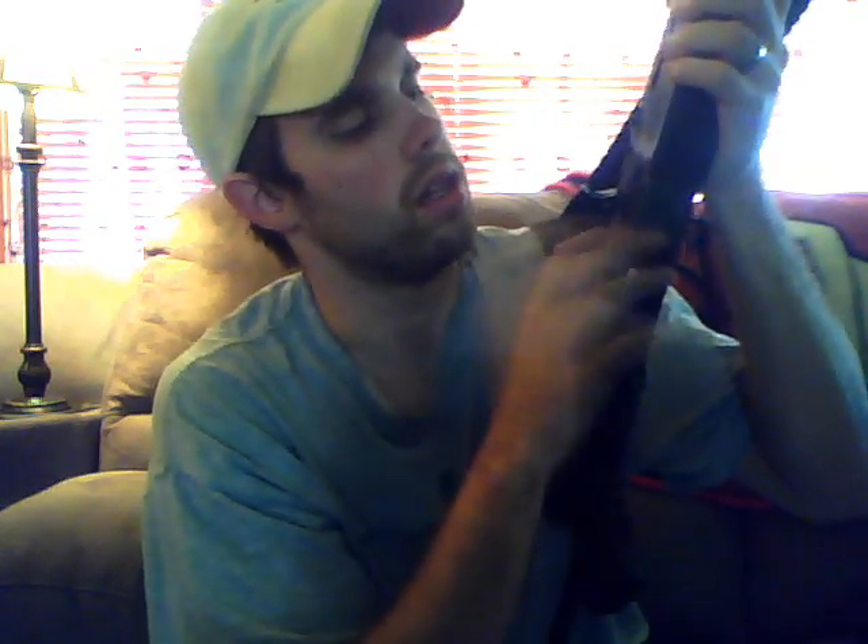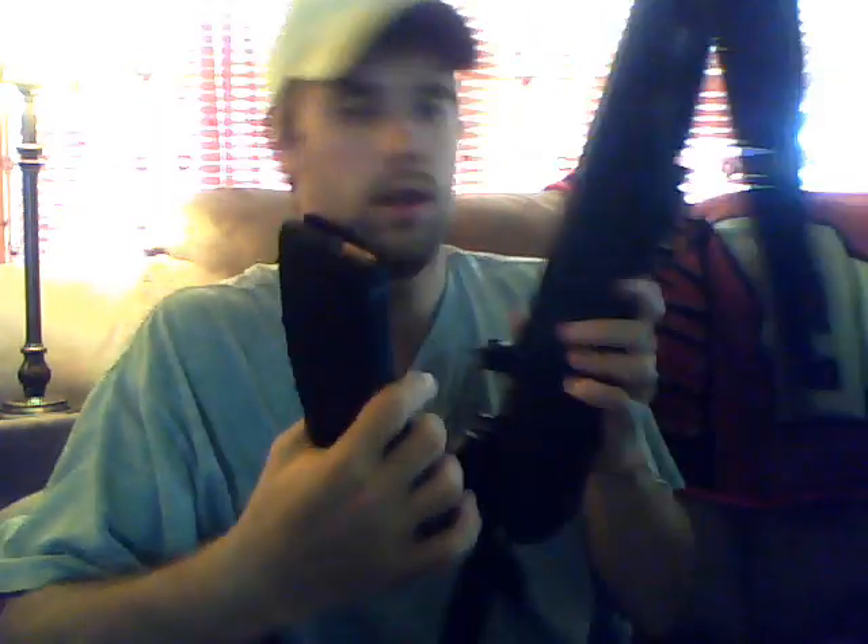Another thing: this has the 1.5 millimeter thickness on the receiver. I like that. On the model Wasr it would fit these Tapco mags — and yes, this is a full loaded mag. There's no reason to not have full loaded mags; we'll go over that in another video.